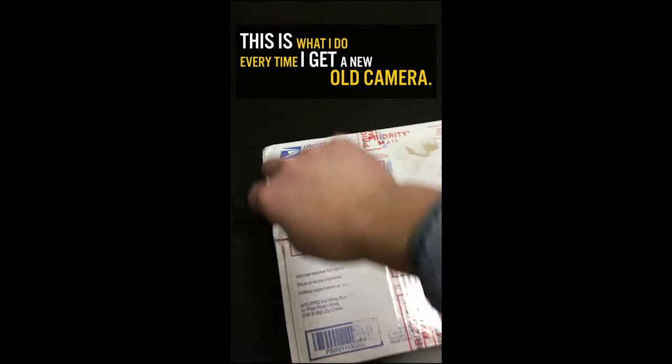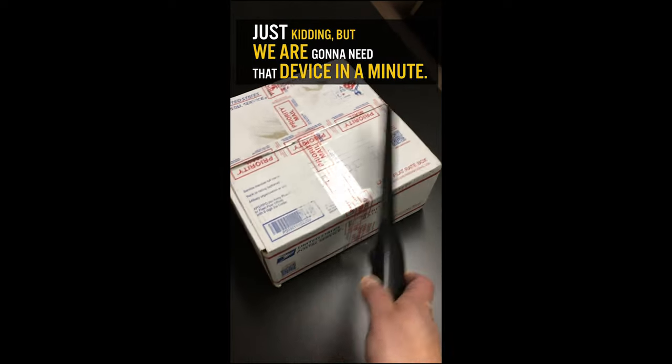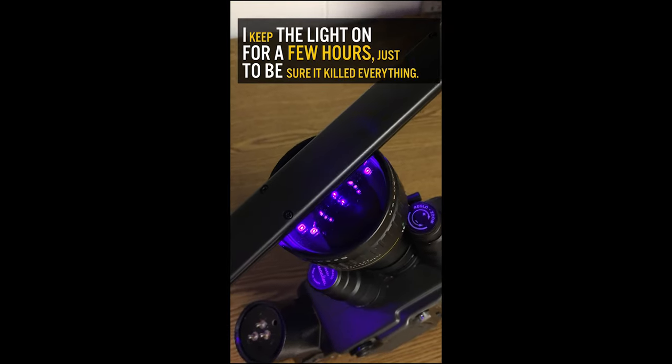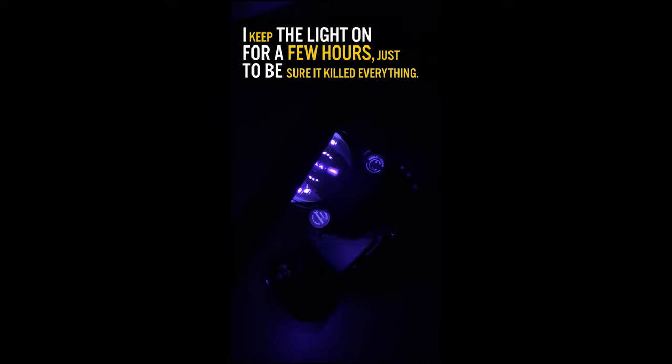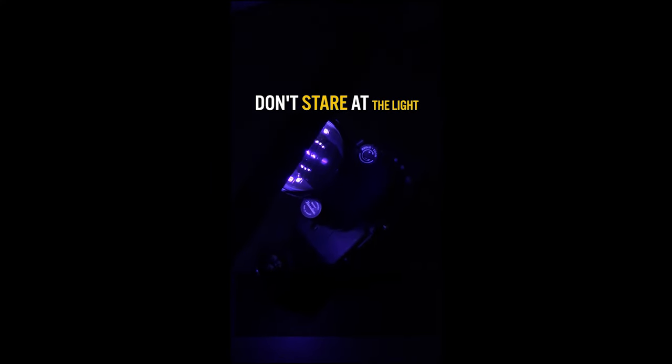Kiddingly, I pretended on the video I was scanning the package with a metal detector, which created confusion. I didn't clarify on that short video that UV light does not remove the fungus from a lens, so let's start again.